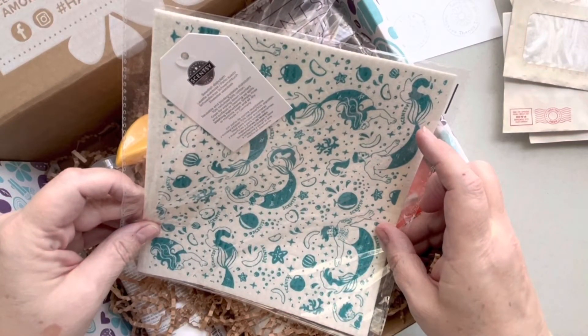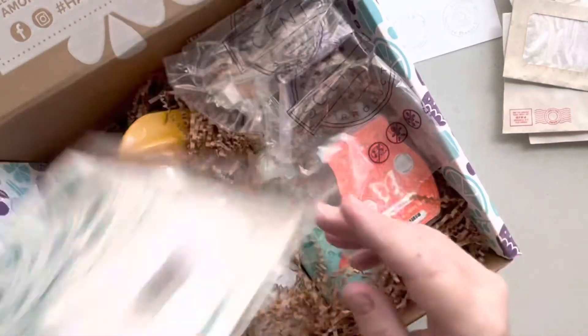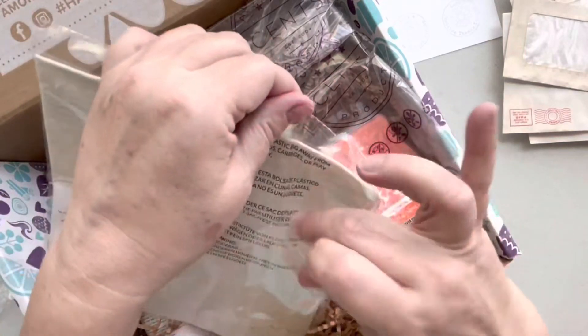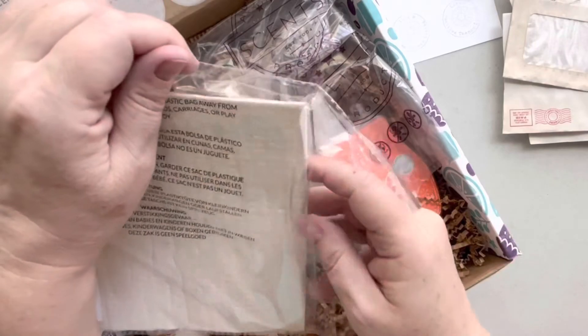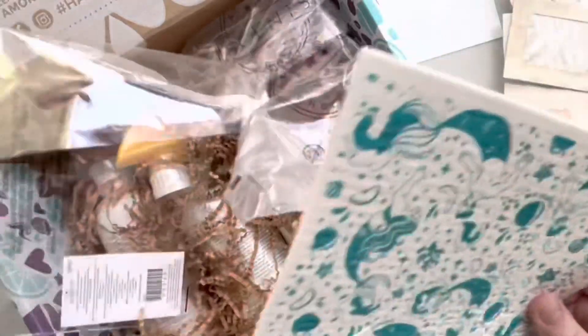A dishcloth — a Swedish dishcloth. It must have a scent, a specific scent to it. Let me see if I can smell something interesting. I guess when you get it wet — but that would be interesting to include in a journal. Very interesting. No scent to this one though, I don't know why.